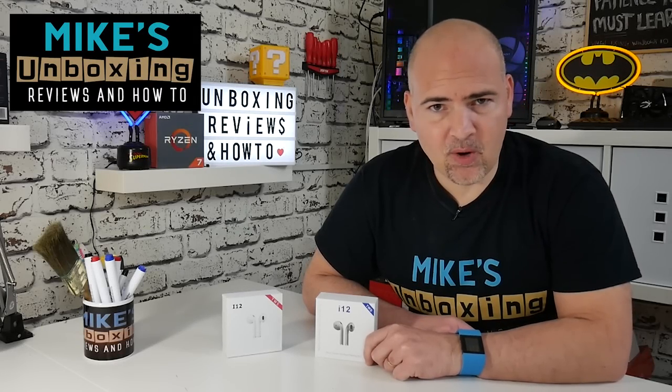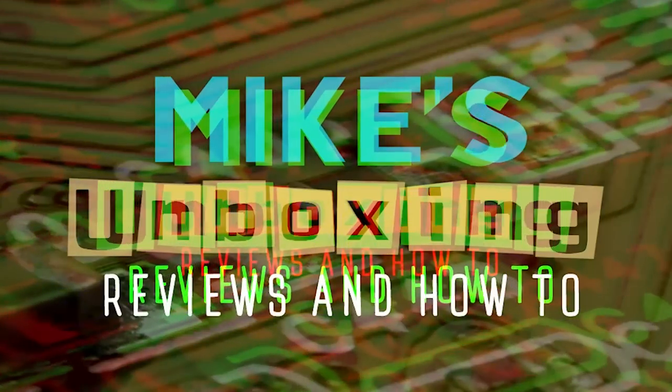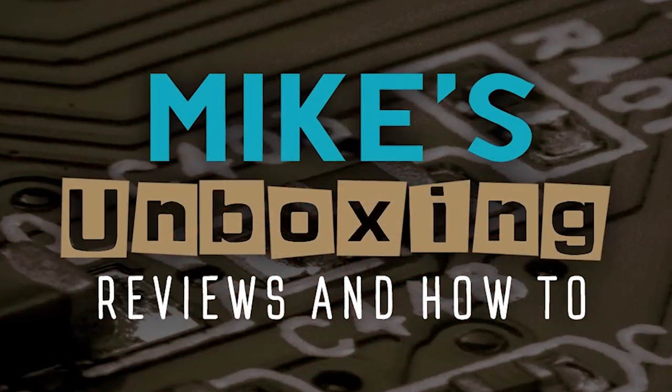Hi, this is Mike from Mike's Unboxing Reviews and How To, and today we're going to be taking a look at the new i12 TWS Blue Label Edition. 24 hours have passed and there's a new AirPod clone on the market claiming to take the throne. These are an updated version of the original i12 TWS, the Red Label Edition, which from my previous reviews I did find to be a very worthy contender for the king of the crop.